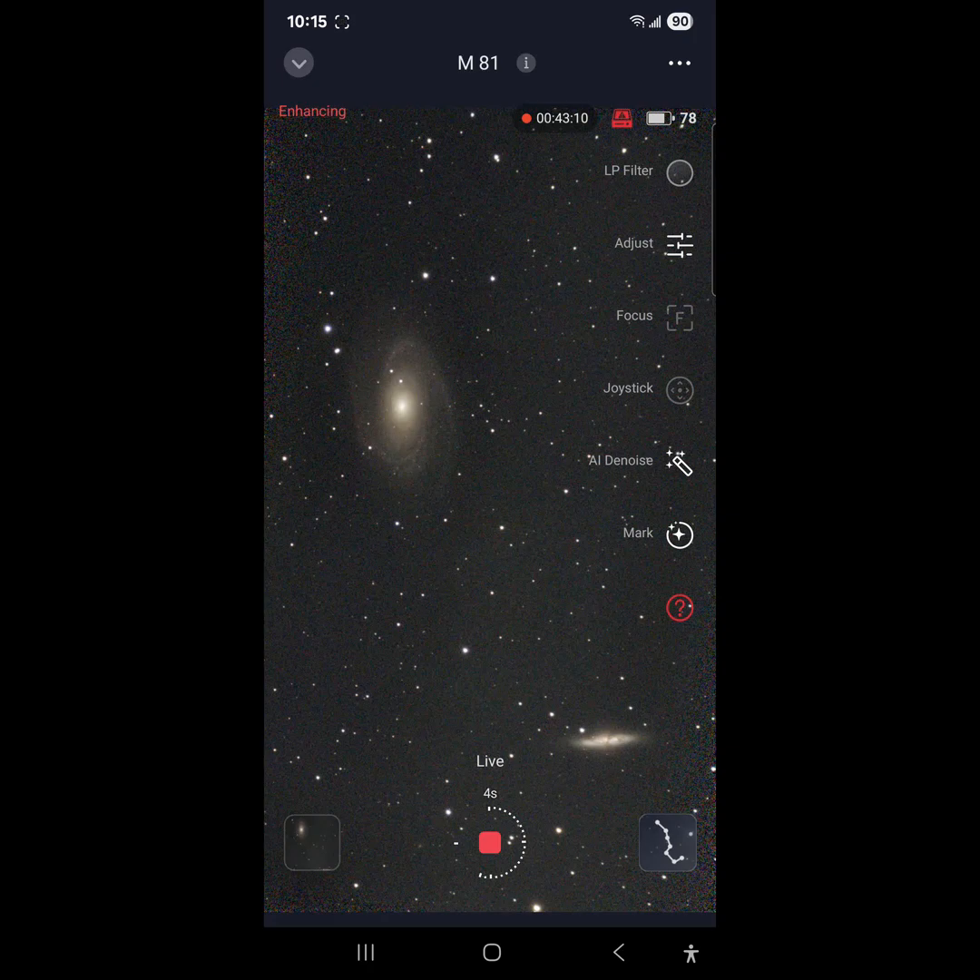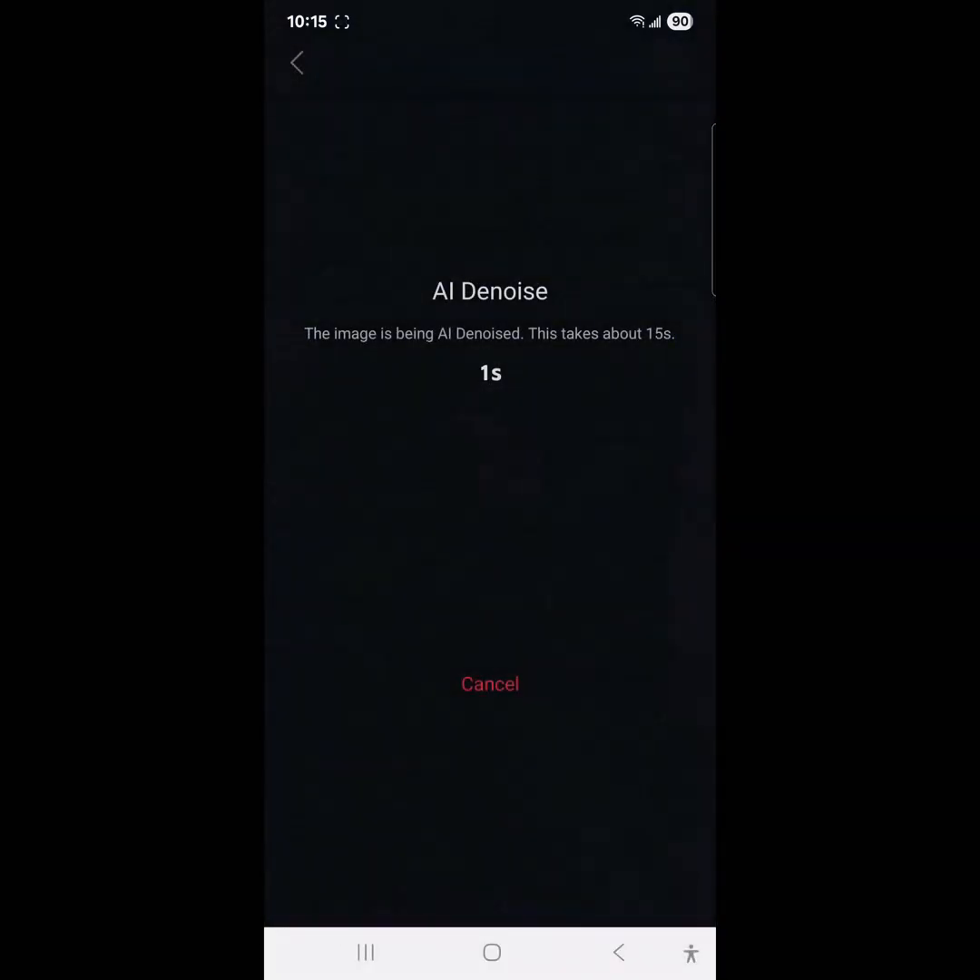I wanted to check out the denoise and the adjust options up there. Mark — this is something that's been around with the Seestar firmware for a while — just marks the targets. Denoise looks kind of cool, let's go check that out.